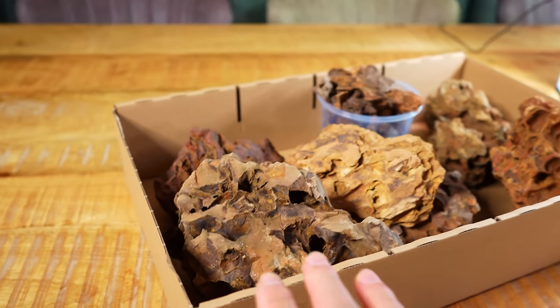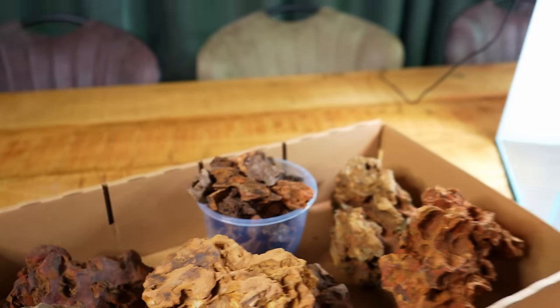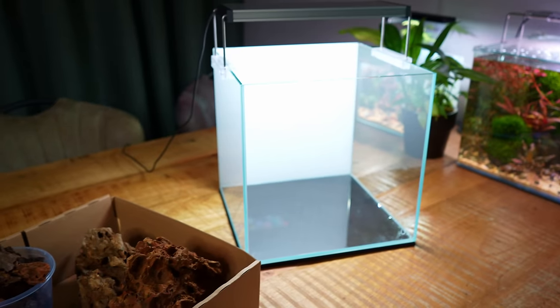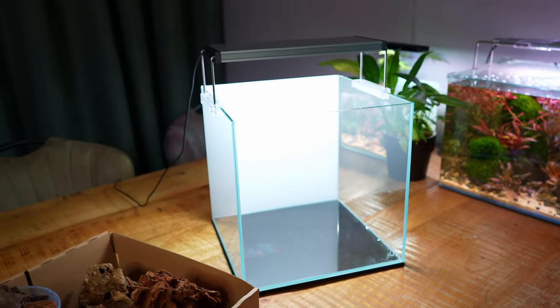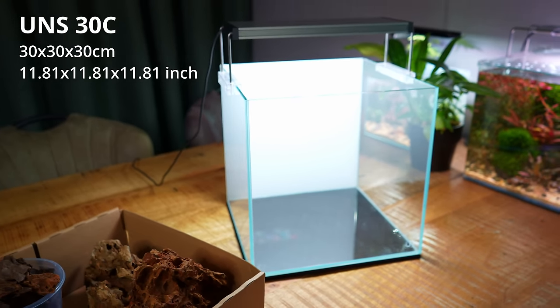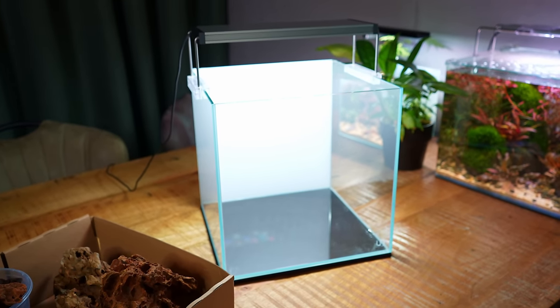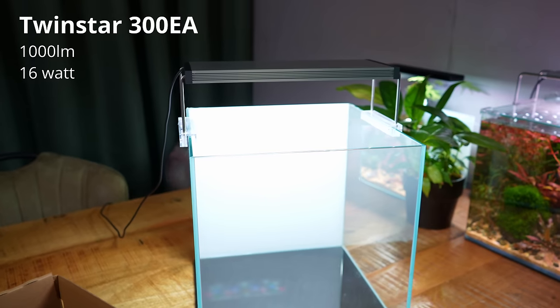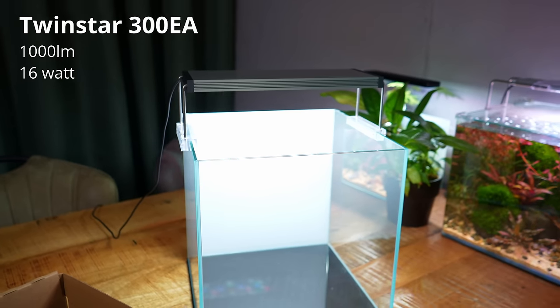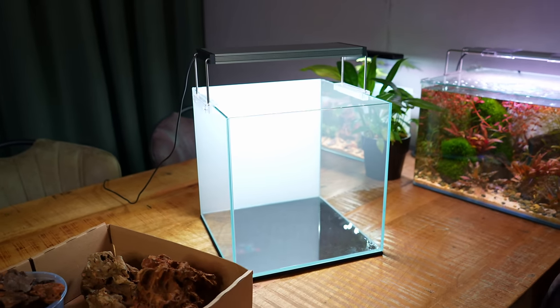The rocks are all washed — I have a bunch of big ones and then a tub full of small bits and pieces. I've also moved the tank to the table. What we have here is a UNS 30C, measuring 30 by 30 by 30 centimeters, holds roughly 10 gallons. The light is a Twin Star 300 E series — quite a powerful light. I'm also thinking of running a little DIY CO2 system.